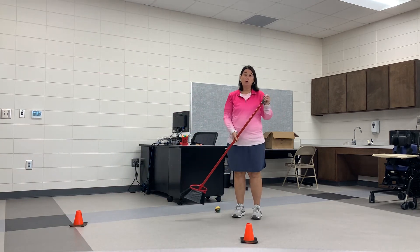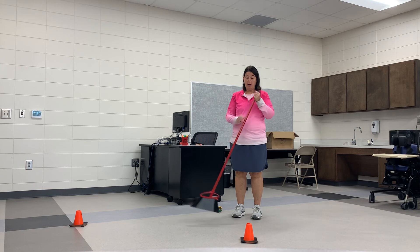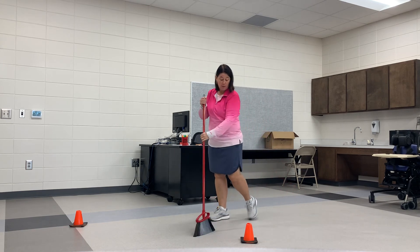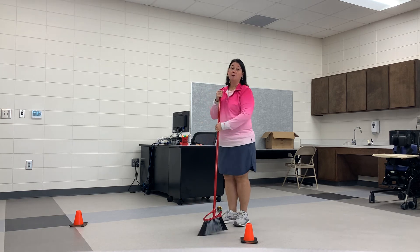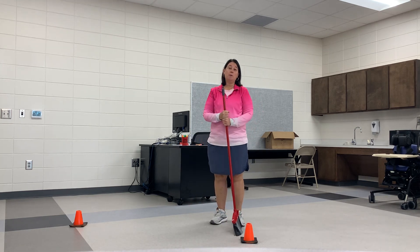And you know, since you already have the broom, you could help around the house and sweep up your area. Check back for next week's activity!